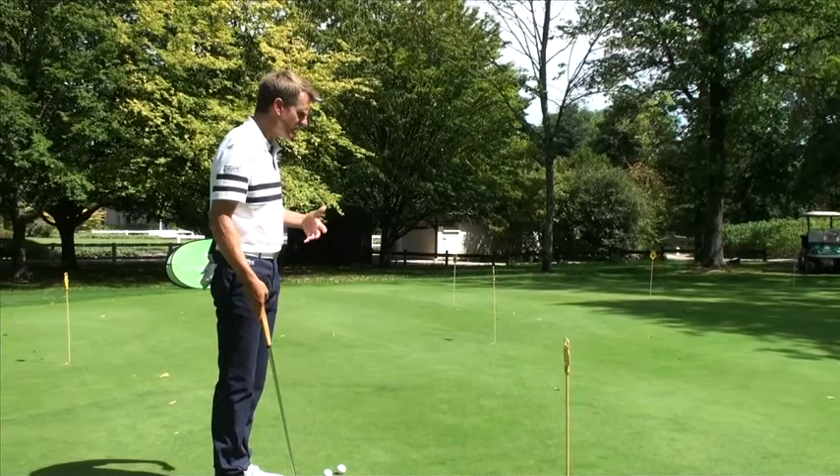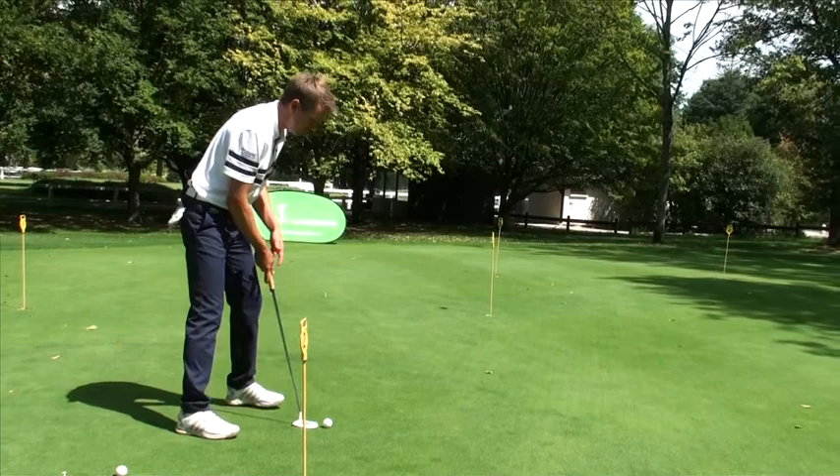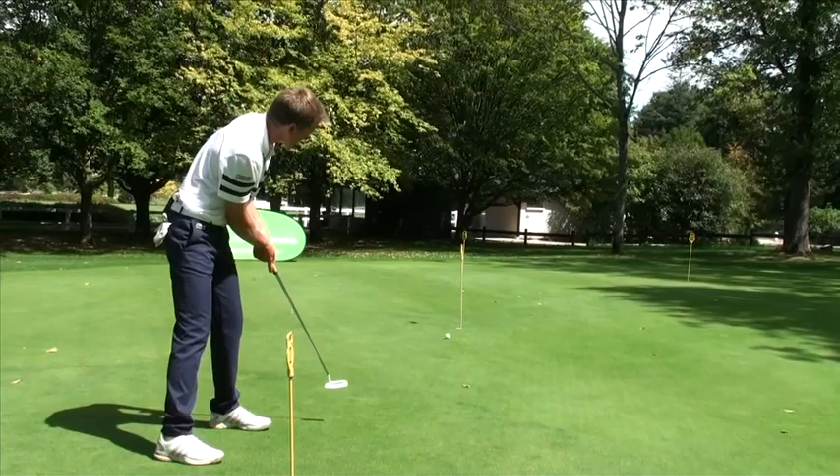Now I go to the golf course, on to my first game, and the first green I have is, for instance, five meters. Okay, one big step less. So I know all I have to do is take a little bit less amplitude on the backstroke than my reference. And it works — it works marvelously well.